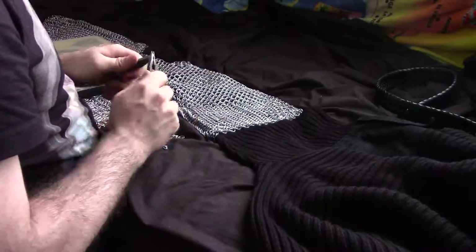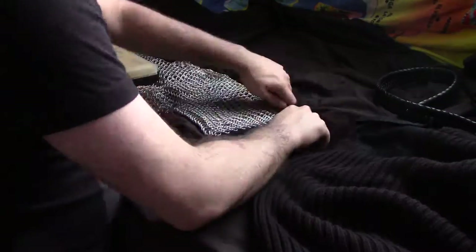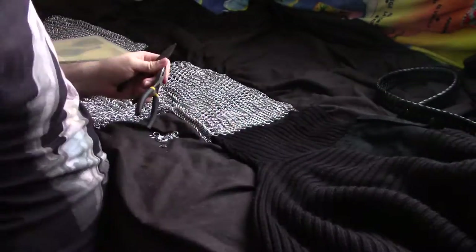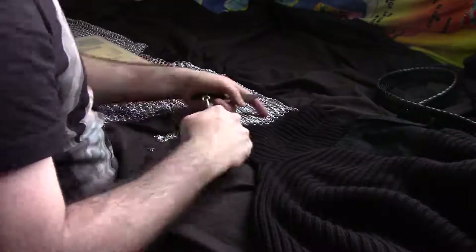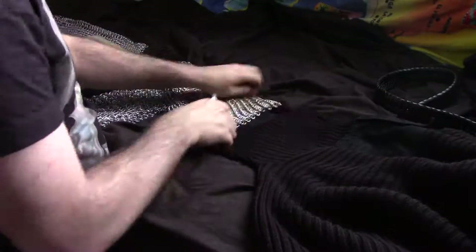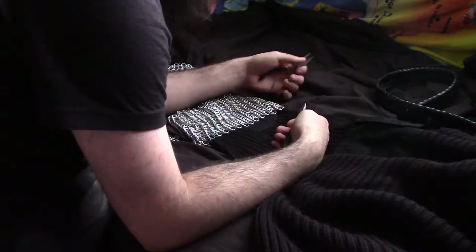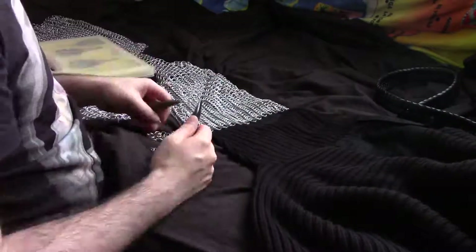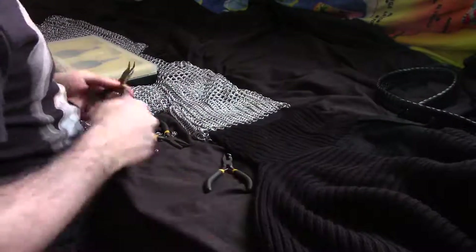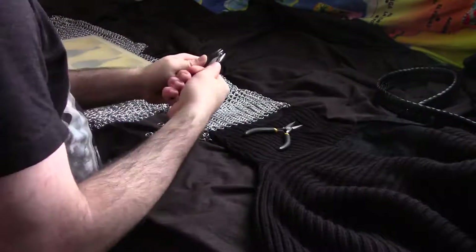It is frustrating at first to use mail and actually make it, but in the end it's quite rewarding. Although I have already recommended in this video and others about using riveted mail if you're going to do cutting tests, use it as armour for re-enactment or martial arts or whatever, just for the purposes of making and if you're a beginner, I would still recommend using butted mail so you can at least get a bit of practice in.